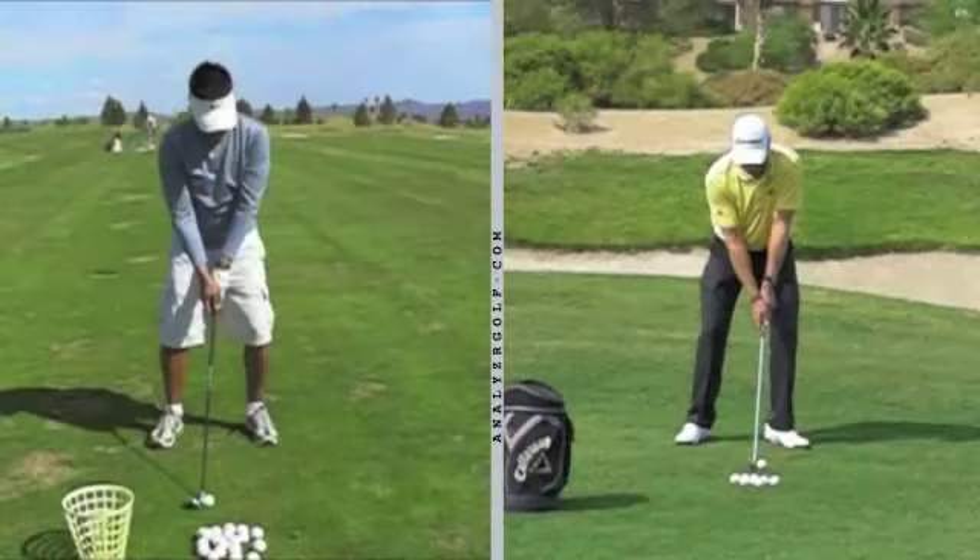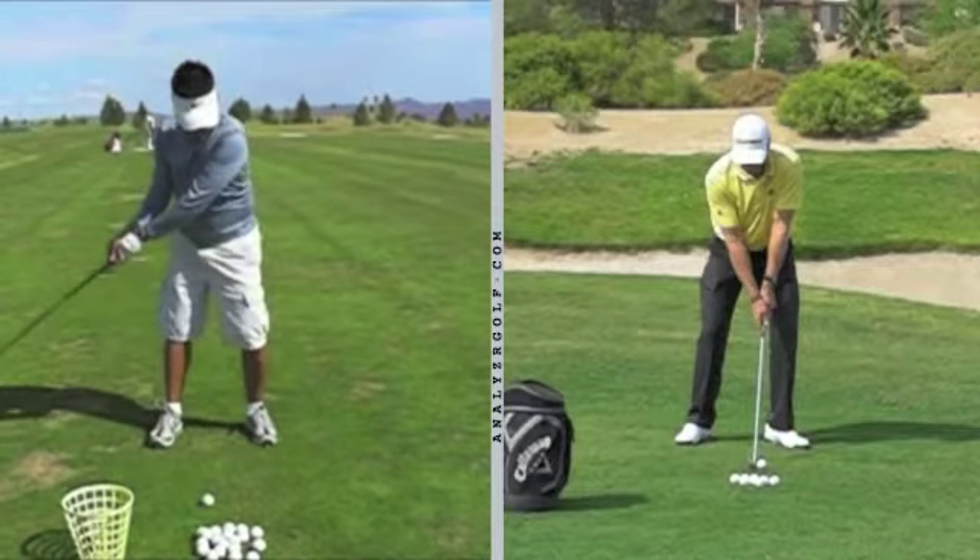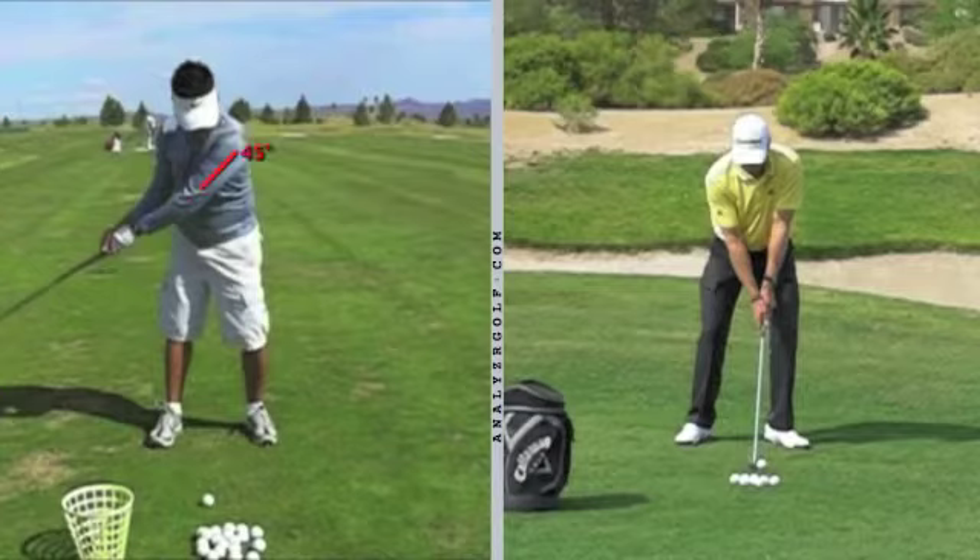I went back and pulled some of your video from a session back in April — I think this was one of the first sessions I had with you. The swing on the left is your golf swing before I began working with you, taken right at the beginning of the session. You can see how you've got just a little bit of your elbows already starting to bend, and the shaft is still in line with your arm. You haven't really hinged your wrist at all — you haven't even begun to hinge your wrist up in the air.